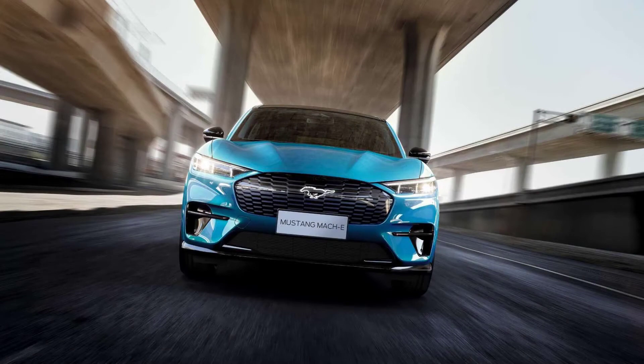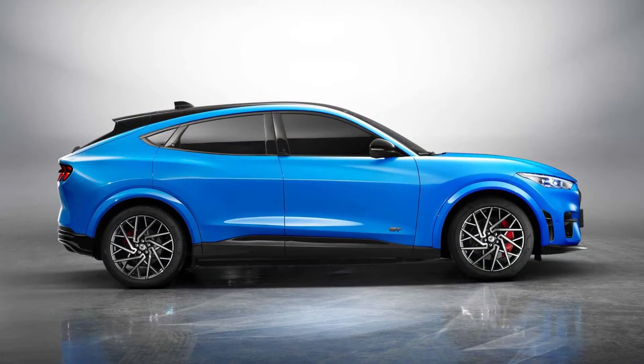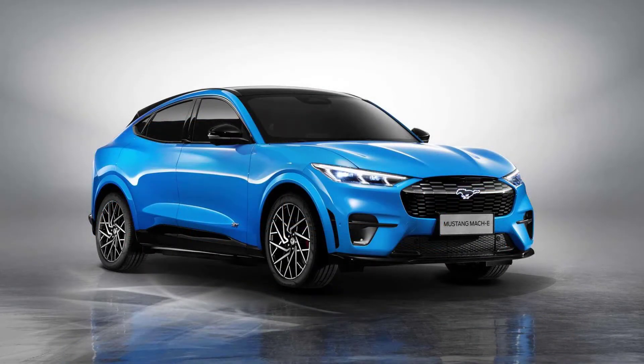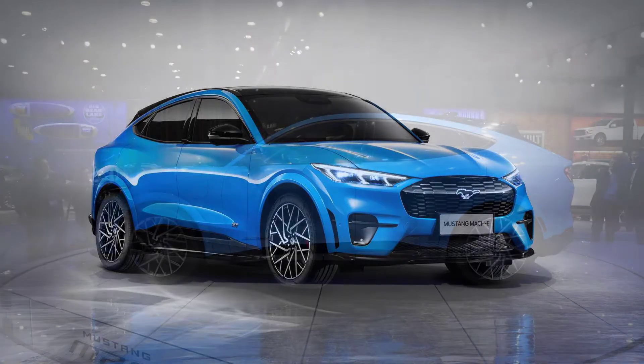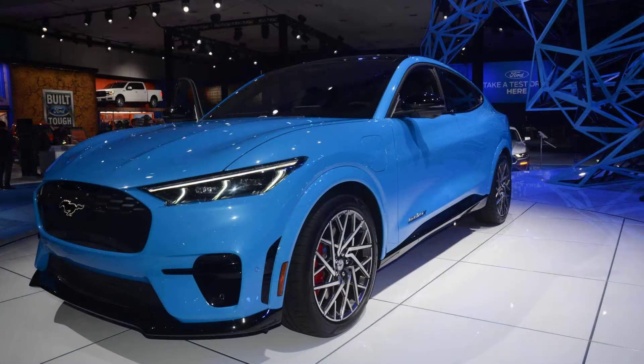Hello guys, today we are going to talk about the Mustang Mach-E battery charging slowly and overheating quickly. How is the Mustang Mach-E's battery system different from the Tesla Model Y and VW ID.4? A bottleneck analysis will help us find out.